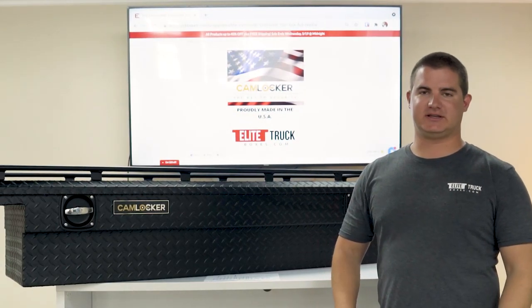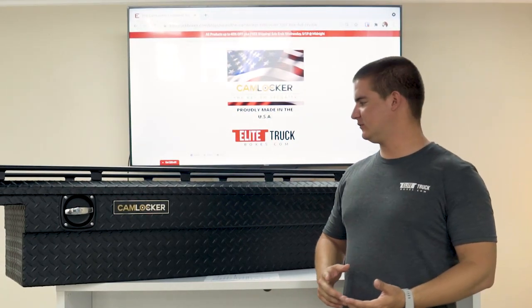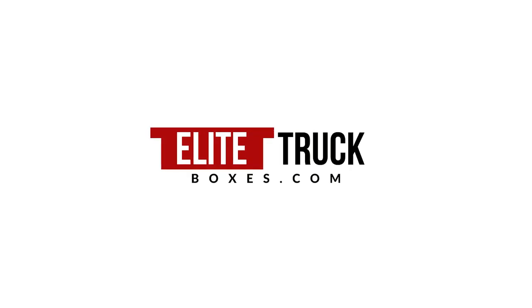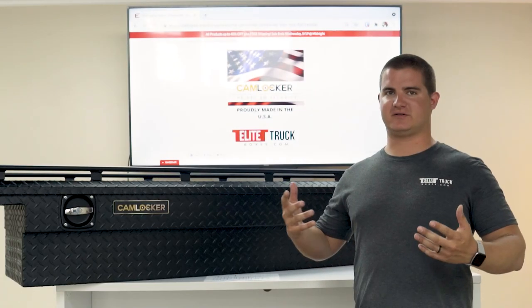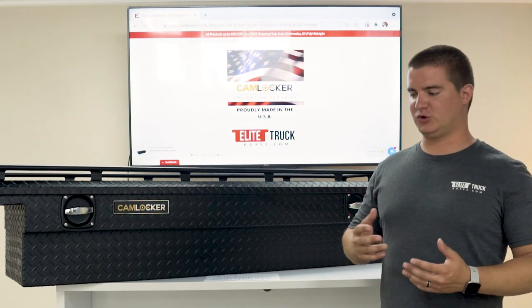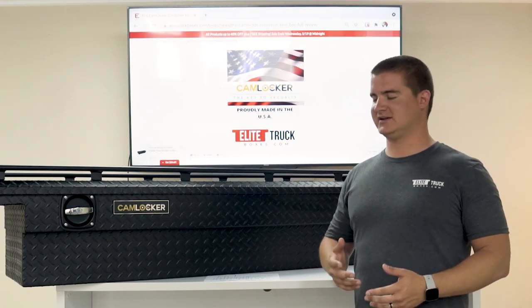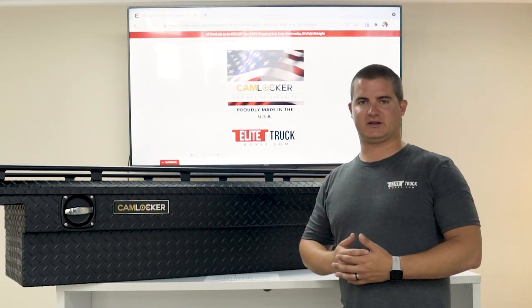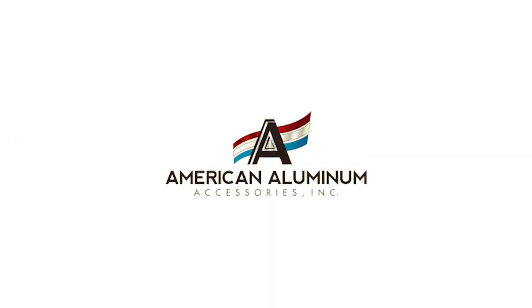What's up guys, this is Harrison with Elite Truck Boxes. Today we're going to do a full review of the Cam Locker Crossover Toolbox. When looking for a toolbox there's a ton of options available, a ton of high-quality options, but when it comes to an aluminum crossover toolbox you cannot beat the Cam Locker brand. Cam Locker is built by a company called American Aluminum in Perry, Florida.